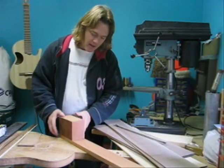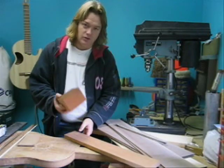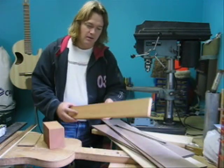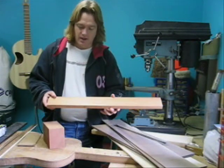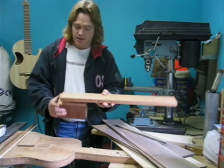You typically buy a neck set, which gives you a large block of mahogany used for the heel of the guitar — right where the neck joins the body — and then a longer piece of mahogany which is the neck itself. Eventually these get glued up and worked to make the neck of a guitar.